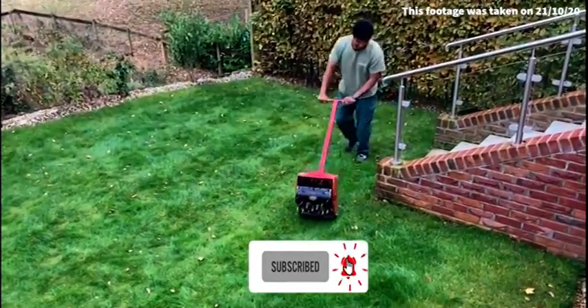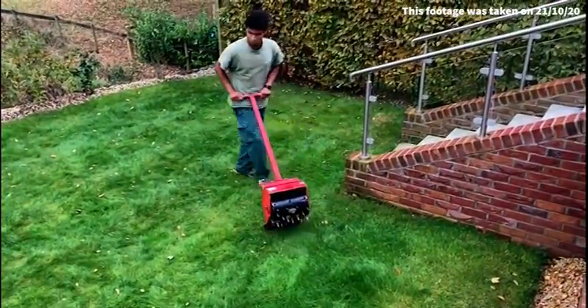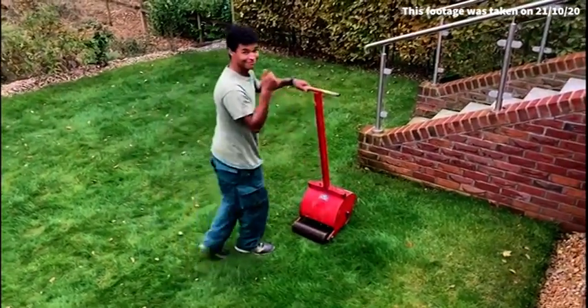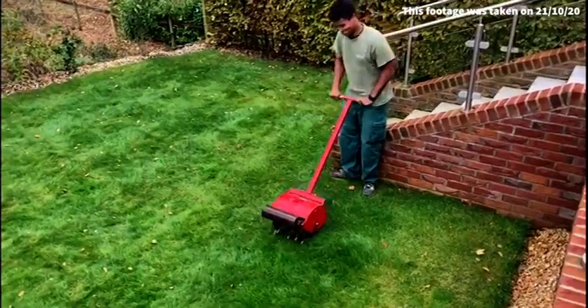This is something we don't use very often. It's what we call the hedgehog — or I call the hedgehog. It's our medieval instrument of torture, operated by Shemar today.